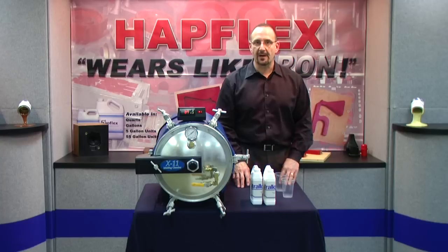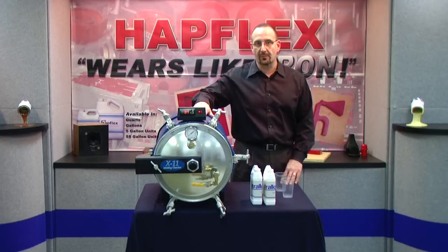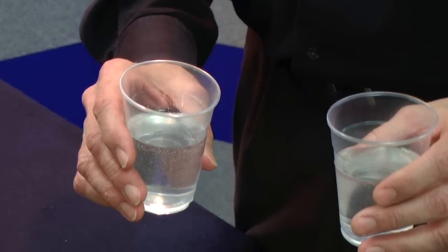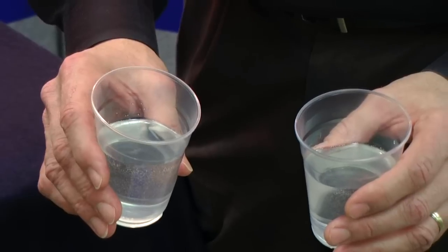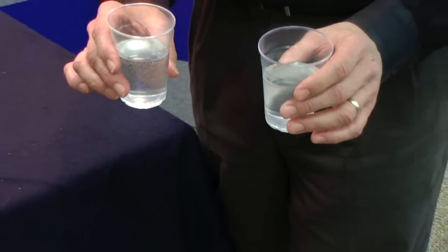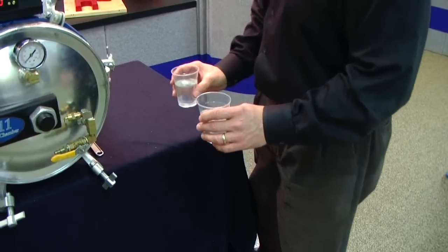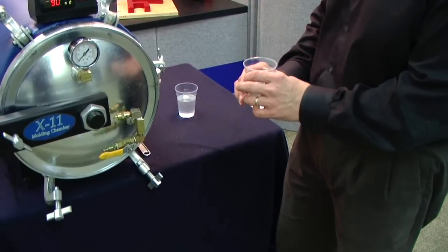For our demonstration today we're going to be using our ultra clear 465 material to show the difference between casting parts in an open air environment versus pressure casting in our X11 molding chamber. We've just completed hand mixing and pouring our material into two clear plastic containers and as you can see there is a significant amount of air in the resin. We're going to let one container cure here on our table and the other we'll place inside the X11 chamber.